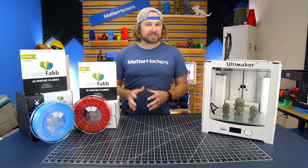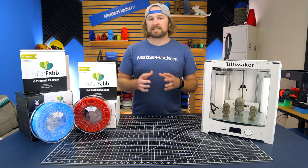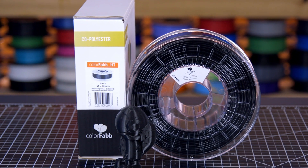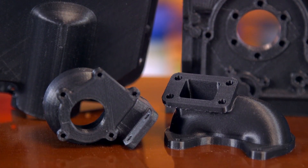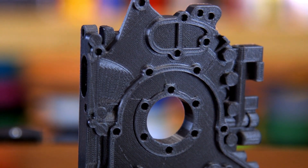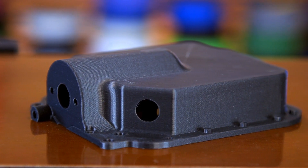ColorFab's High Temperature, or HT series, is a tough but temperature resilient material. Designed for advanced 3D printer users, this material is rated up to 100 degrees C, which makes it excellent for engineering applications like engine manifolds, brackets, or other projects that require ultra-strong 3D printing material.